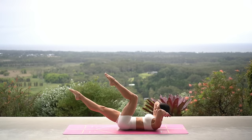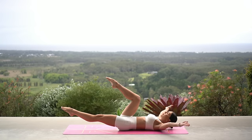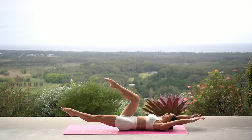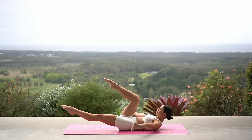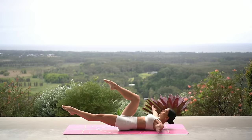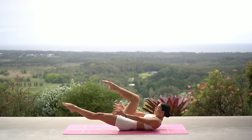Two more, and last one. Hold your left leg extended and release your arms by your hips. Inhale sweep your arms back and lower your head, then exhale curl up. Keep your legs exactly where they are — you're really going to feel it in your lower abdominals. Keep drawing your lower back down into the mat to protect your spine. Only two more, and last one. Let's hold in our curl and take little pulses for ten.